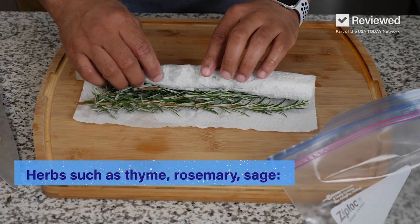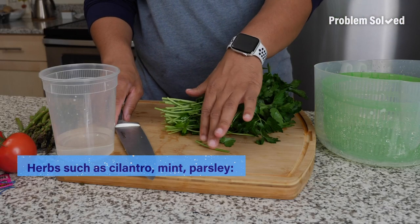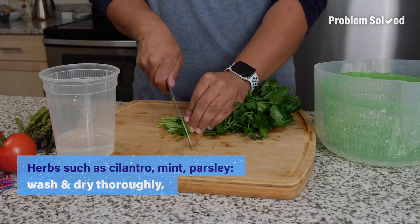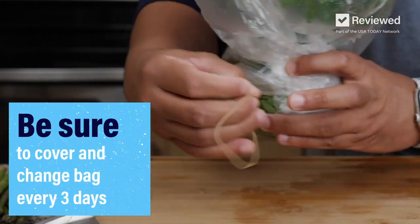To store sturdy herbs like thyme, rosemary, and sage, wrap in a damp cloth and place in a plastic bag. More tender herbs like cilantro, mint, and parsley need to be washed first and thoroughly dried, cut the ends of the stem off, and then place them in a container of water and cover with a plastic bag.